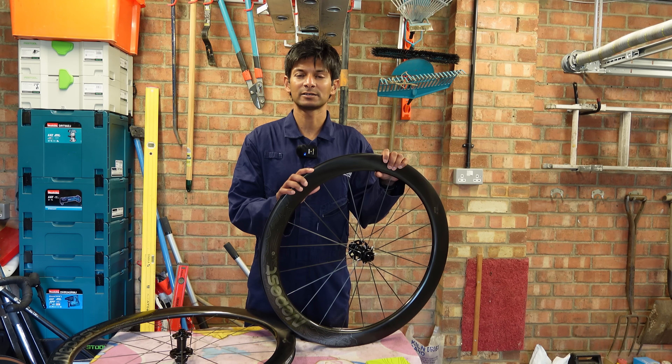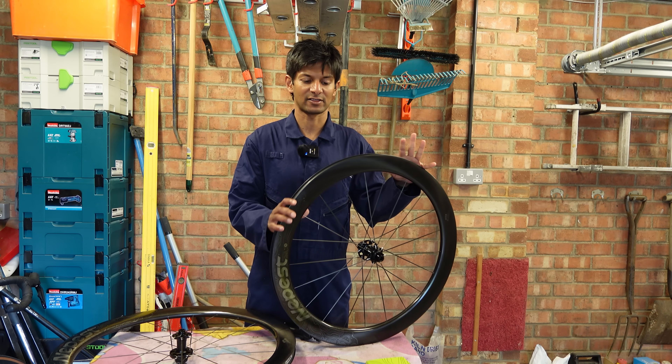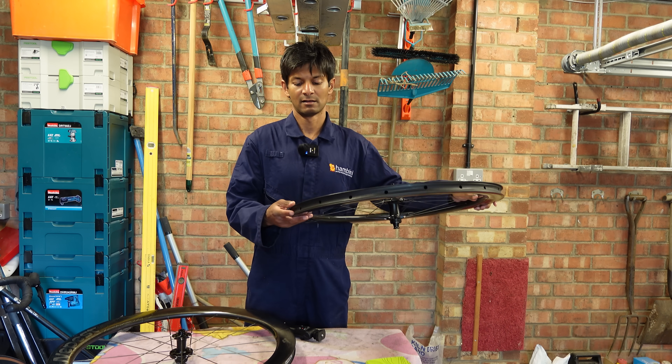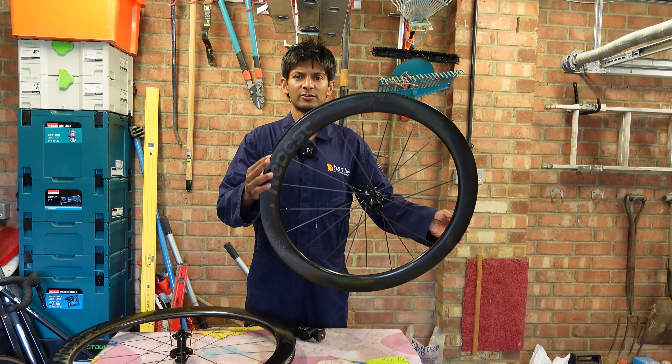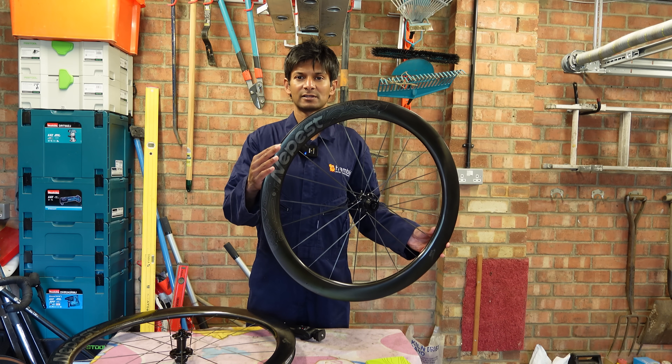Hello Hanbini fans and welcome. In today's episode we have the new Neapest wheels. These ones are the Nova, and their first outing was the Maui.